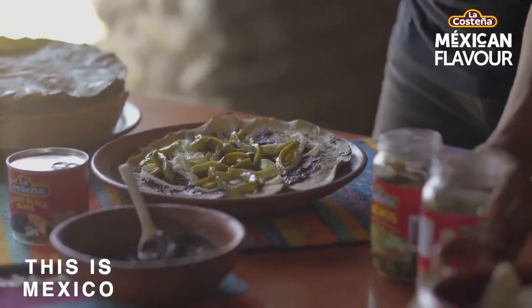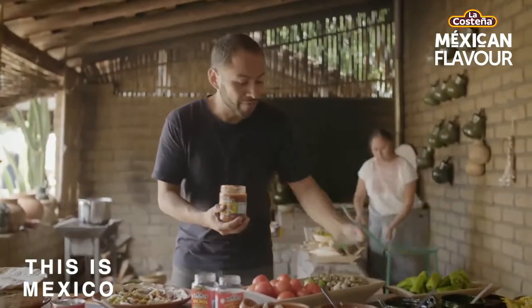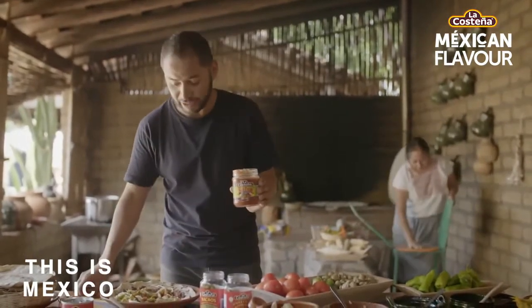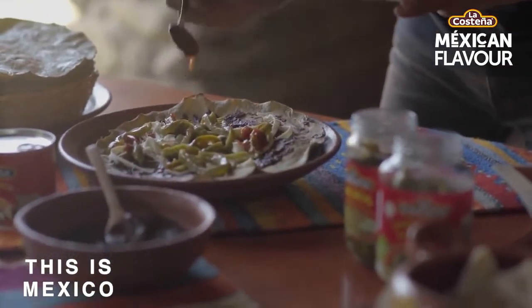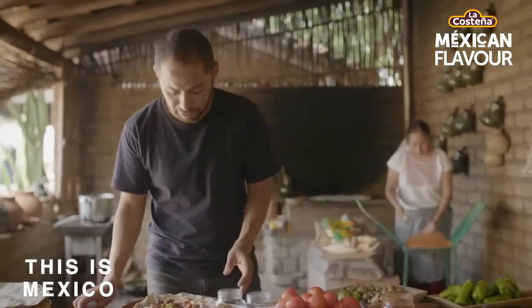And to finish it up, salsa. Salsas can take a long time to make, but if you want something authentic, just go to the supermarket and grab La Costeña salsa — tastes like Mexico. I'm just gonna put a little bit on top to give that color, flavor, and spices that we're looking for to complement your tlayuda.